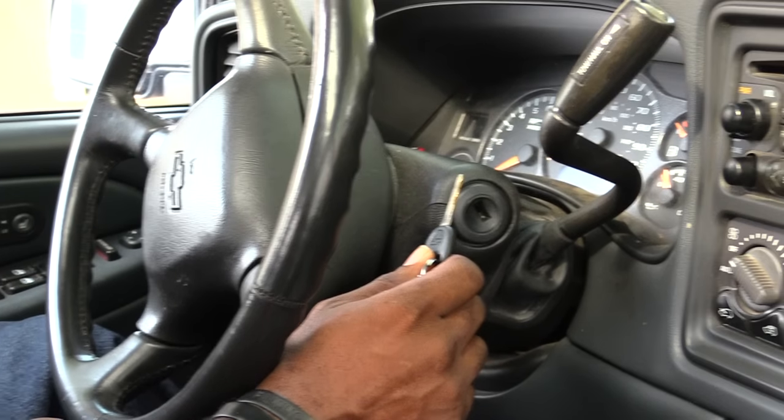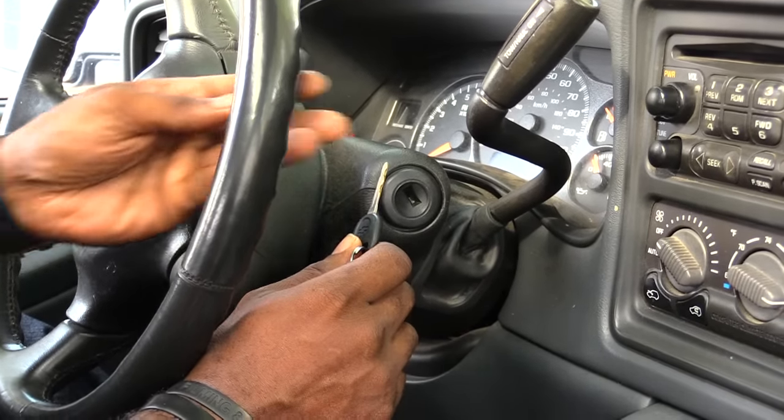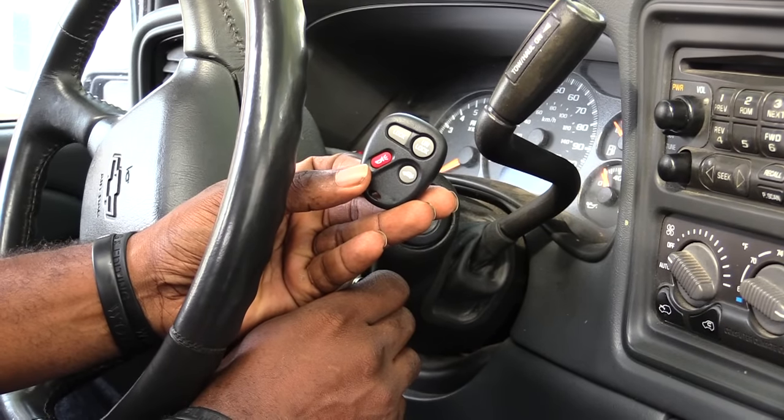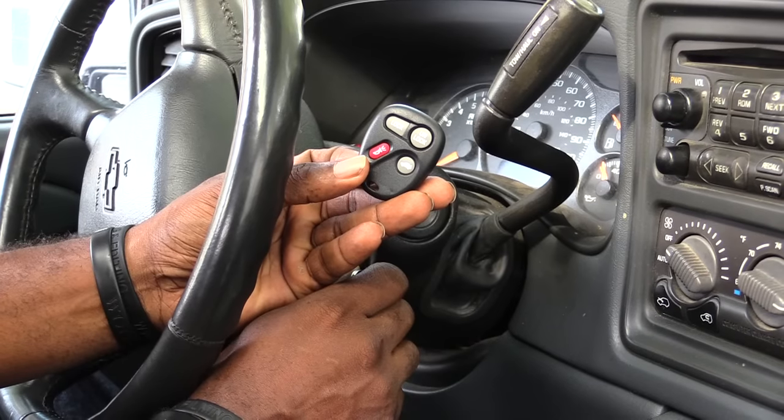How's it going YouTube folks? I'm about to show you how you would program a GM remote to control your vehicle. Sometimes you may have one that's been broken or it's not working right.